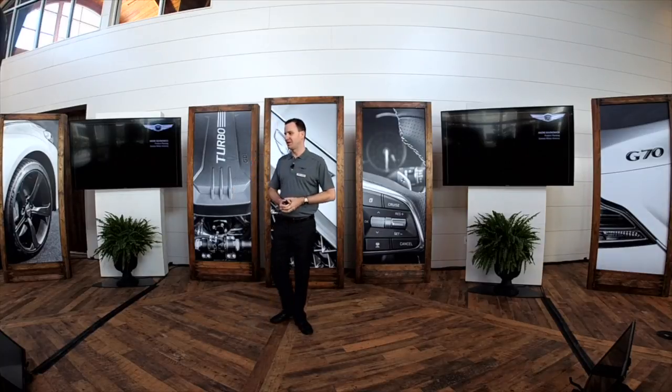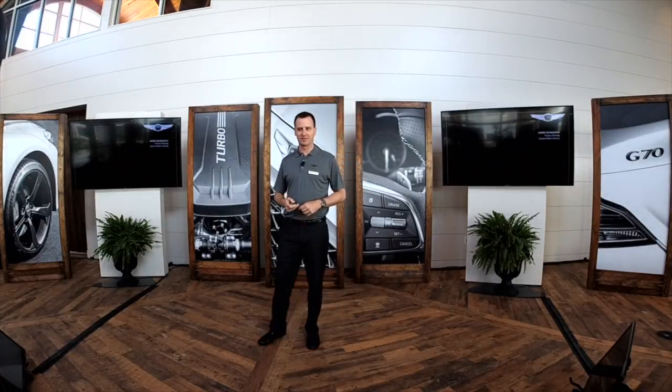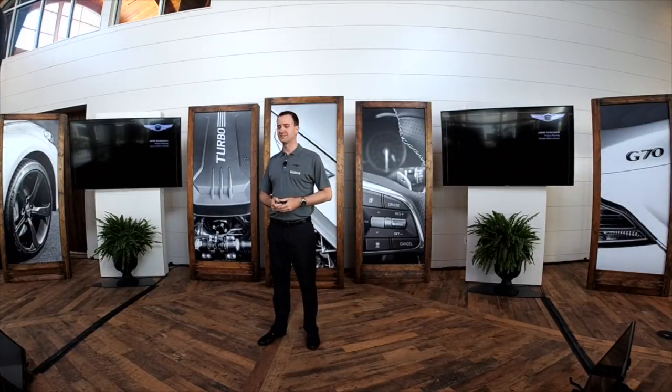For those of you that I didn't get a chance to meet yesterday, I'm Andre Berkinovich in product planning for Genesis here in the U.S. I'm going to walk you guys through a little bit more about the Genesis G70 itself.